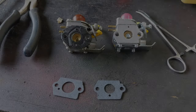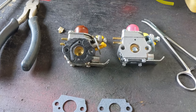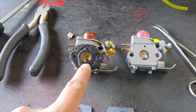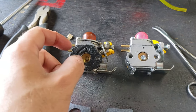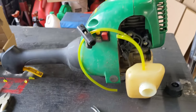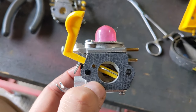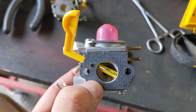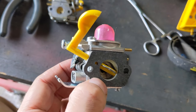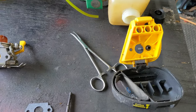Even though they include two new gaskets with the new carburetor, the gasket doesn't match up to the old one. So because the original is still in good condition, I'm going to peel the gasket off of the old carburetor and put it onto the new one. At least one of the gaskets lines up — this is the one that goes in between the carburetor and the air box, making sure no debris gets sucked in past your air filter.